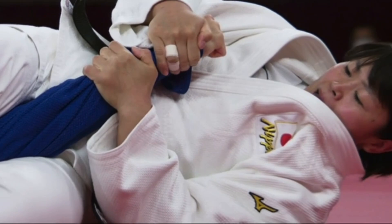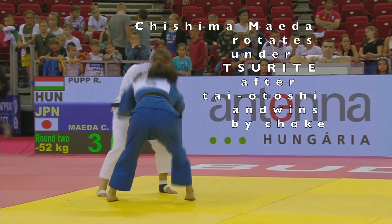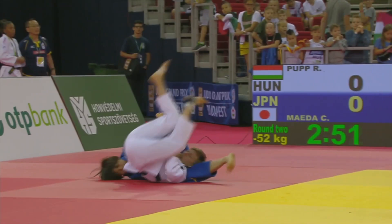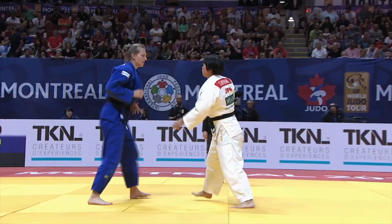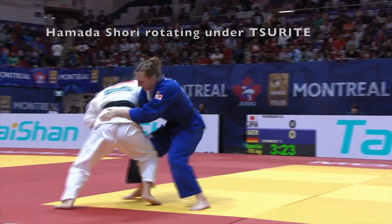The next one I want to show is Chishima Maida in the blue judogi. She does a taiotoshi drop, somewhat similar to the type of rotation under the arm that we saw from Hamada, and then she transitions into a type of strangle called Sankaku jime. She basically takes a collar grip, puts it under the neck of her opponent, and then rolls over into a leg strangle.